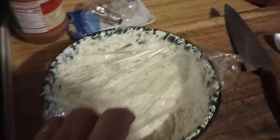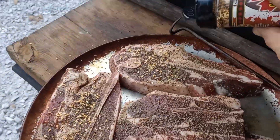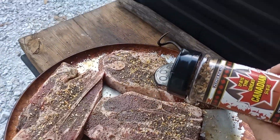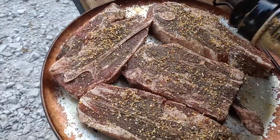Oh god have mercy — perfect, perfect. Let's go put these on the grill. The old grill is ready. Old Billy suggested we do some Great Canadian on there, so let's give it a whirl and see what it tastes like.